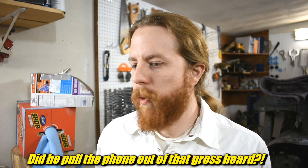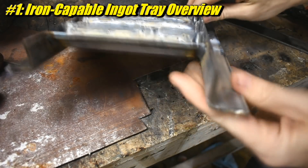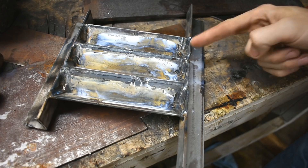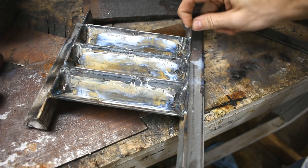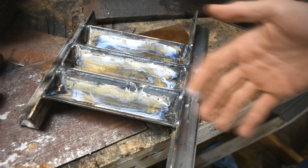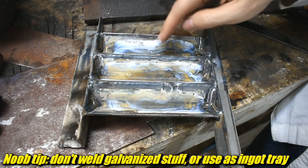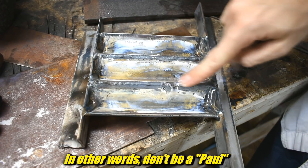Question the first: people want to see the ingot tray. Here it is, nothing all that special. I bought a big piece of angle - this is 1¼ by 1¼ inch, I think. Stupidly, I got galvanized and I tried cleaning some of it off but I'm kind of lazy so I didn't get all of it.